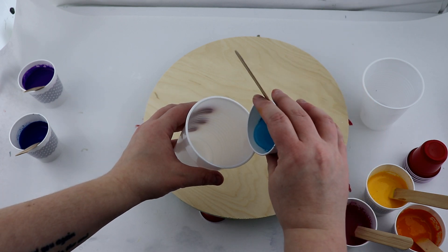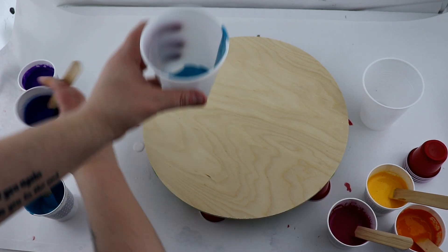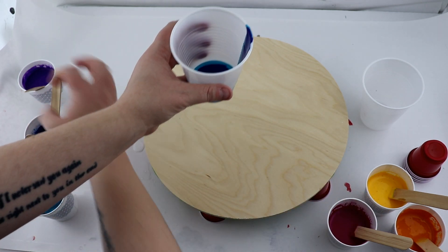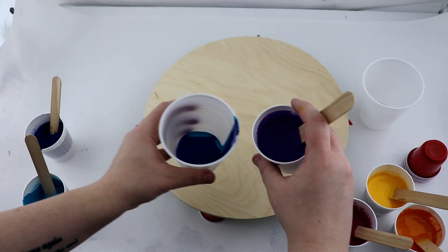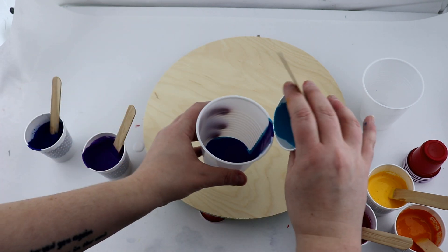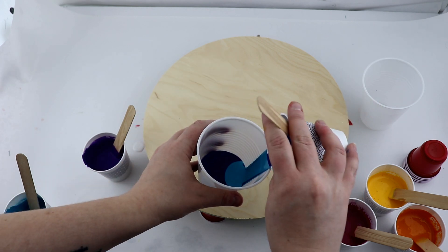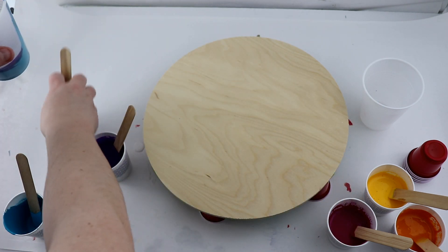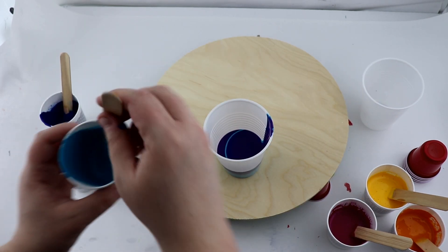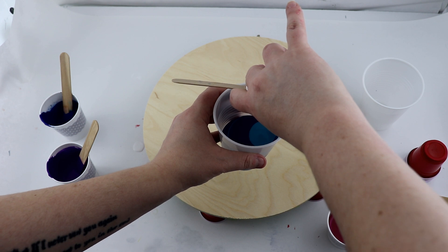I want them layered — I don't want it blended a lot — so I'm going to pour down the side of my cup so the colors hopefully don't sink into each other too much. I'll have quite a bit of paint. If I have extra I might try this on a set of coasters. I'm just layering my turquoise, then phthalo blue, then violet in this cup. I think I have enough to layer one more time — yeah, that'll work.